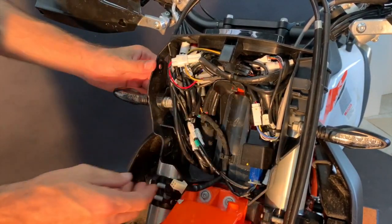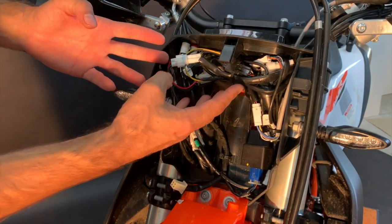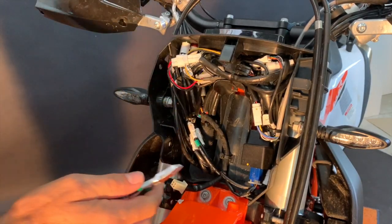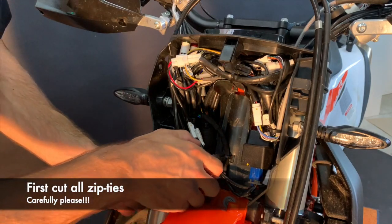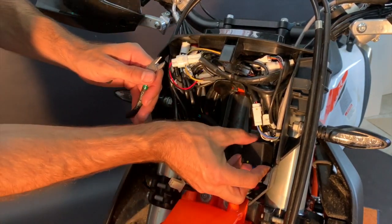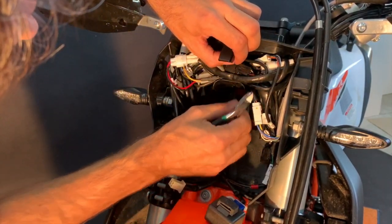The aim now is to remove the black plastic holder. To be able to do it, we need to get out and disconnect almost all connectors. First we need to cut the zip ties carefully — this one, the second zip tie, the third zip tie.